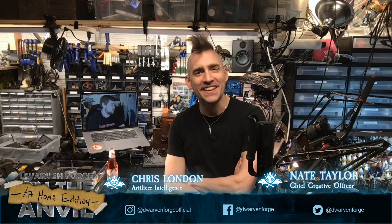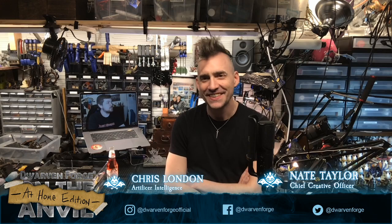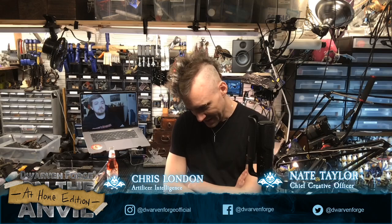Welcome to Dwarven Forge Live! This is On the Anvil episode 44! There were some technical hitches with the logo — it was still attached when we tried to dismount it. We didn't realize the On the Anvil logo was still leading with the Dwarven Forge Live logo there. So now we've double-branded Dwarven Forge Live.